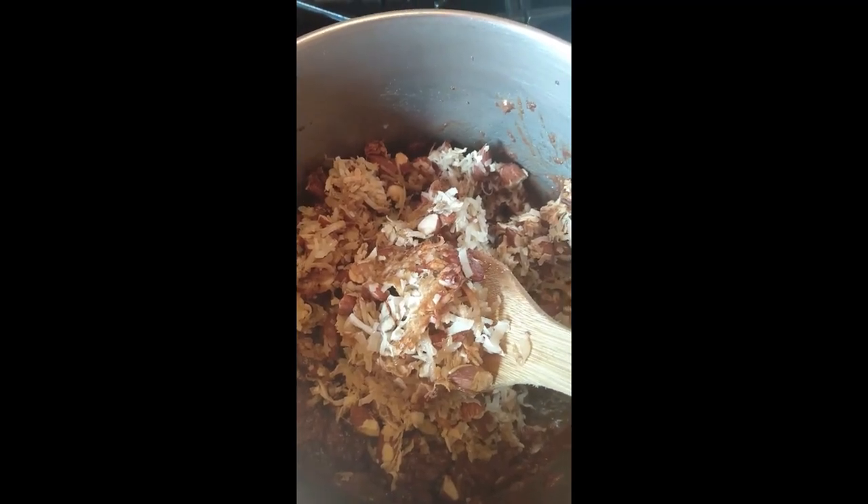My coconut and almond mixture looks pretty toasted. I'm going to pull it out of the oven and add it to my cookie mixture. I'm trying the batter just so you know. So I'm going to take this cookie scoop or ice cream scoop and form little balls and put them on my parchment paper on a baking sheet and put it in my freezer. I put that in my deep freeze and hopefully after maybe 20 to 30 minutes they'll be the right consistency and I can pull them out and eat one.